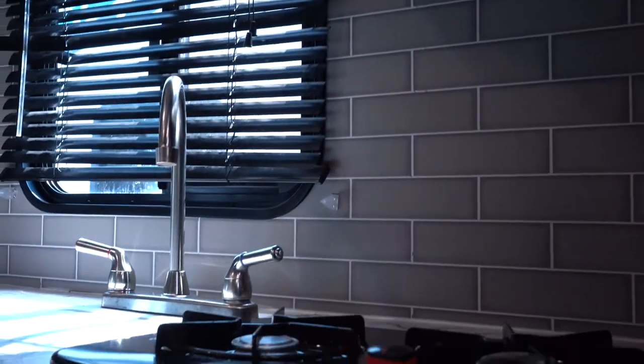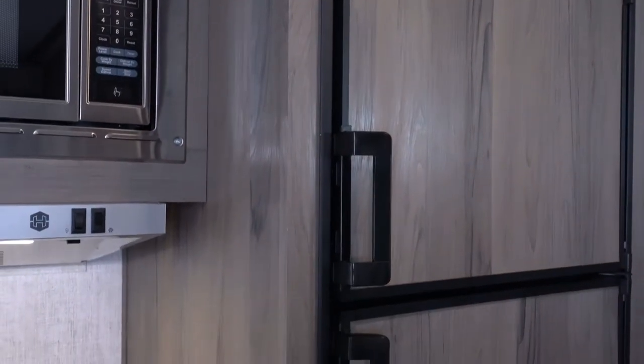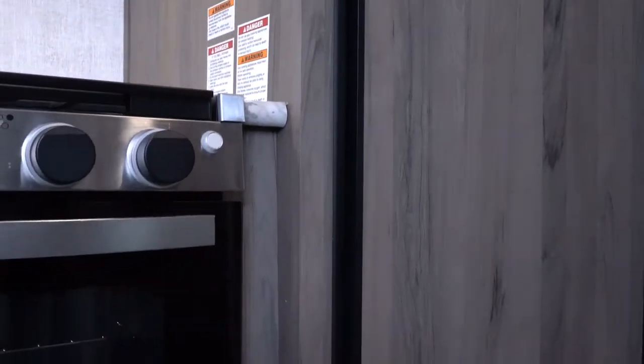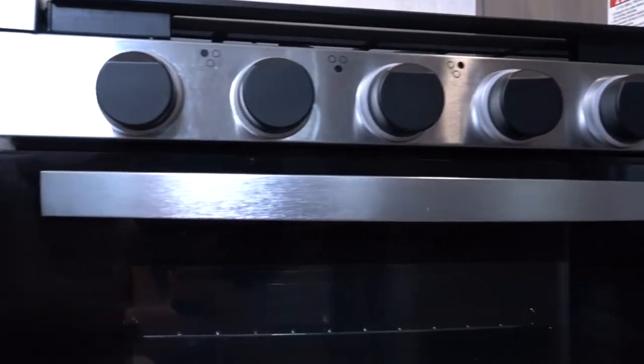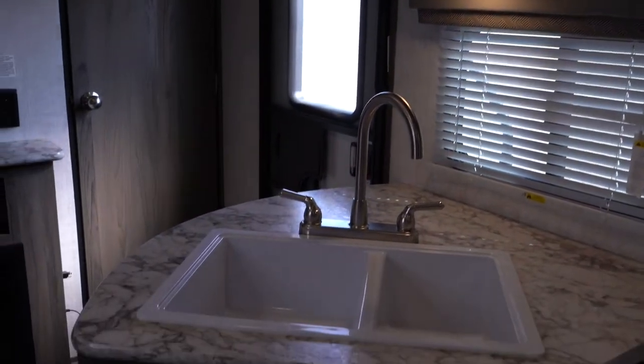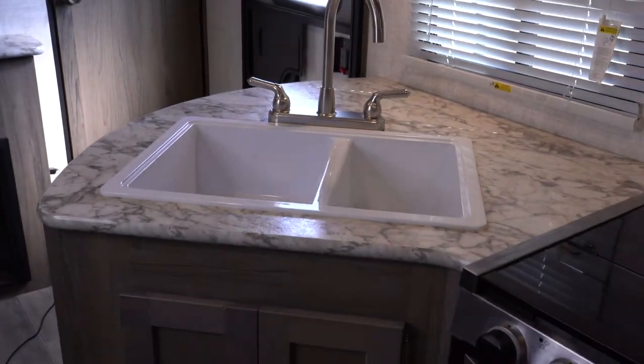The higher you slide the holder, the colder your fridge is going to be. While traveling, it's advantageous to include a couple of bags of ice inside your fridge. This weight will help it cool off once you get to your final destination. Sometimes it'll take between 8 and 10 hours for your fridge to cool off, and having a level trailer is very important.